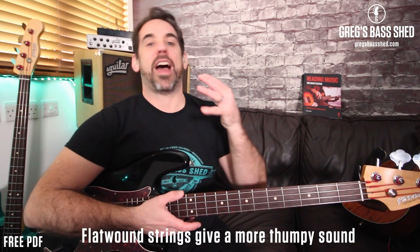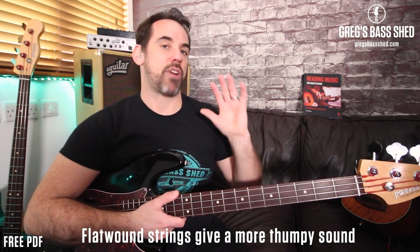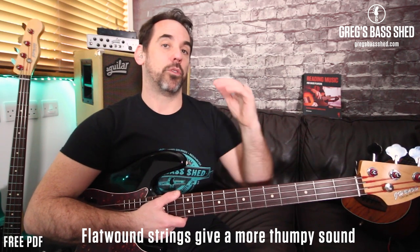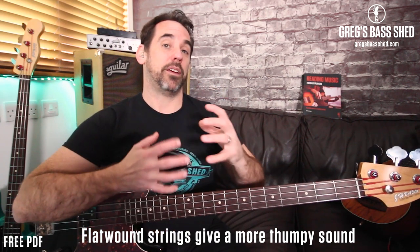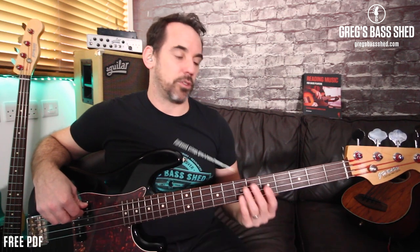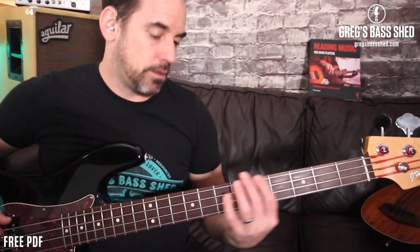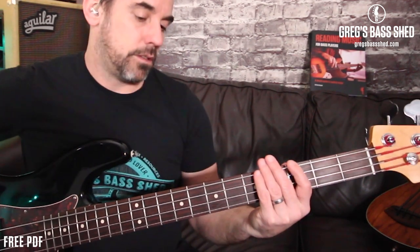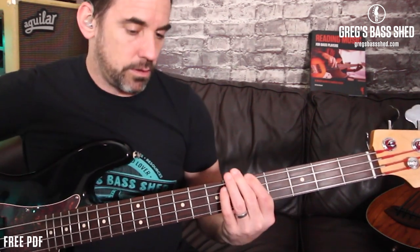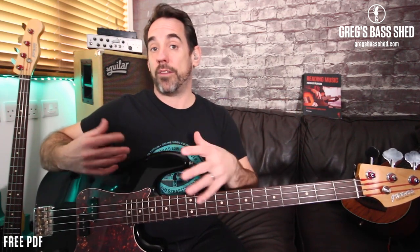The real draw of this instrument is also the flat wound strings. I'm relatively new to flat wound — the last two or three years; before that I used round wound, and I still love round wound on some basses for that brighter, toppy sound. But I'm really sold on flat wound for certain instruments. It's just a really nice, thuddy sound on a P bass. I think with a P bass it's definitely worth trying flat wound.